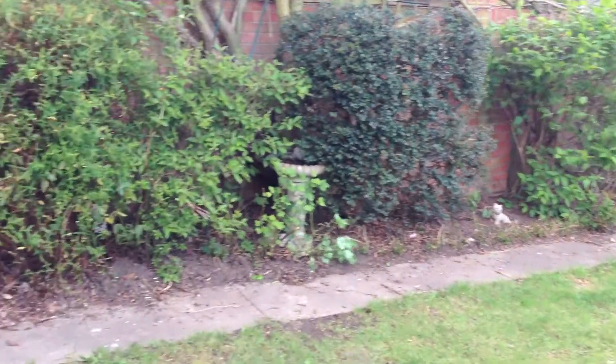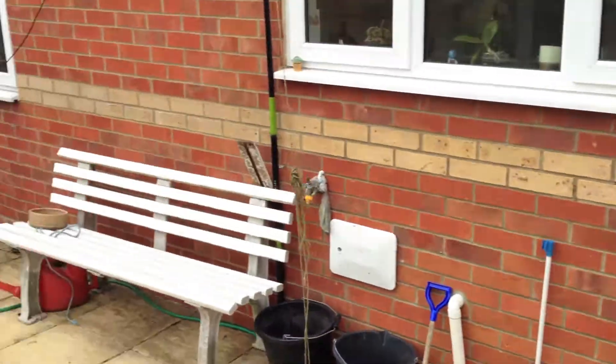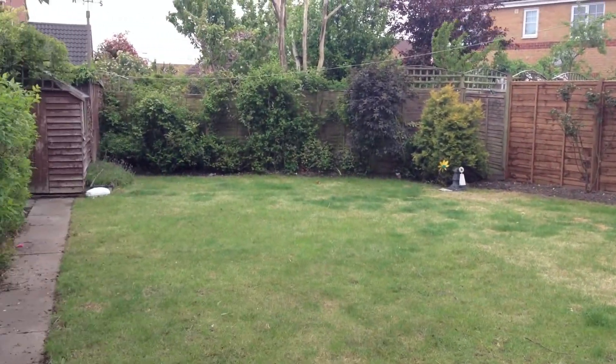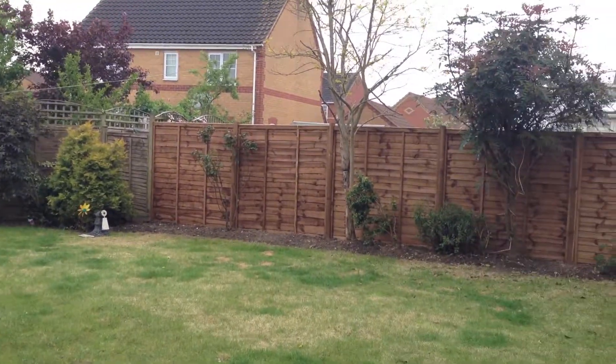Hi YouTube, I'm JamesM0ZH. This is my back garden. As you can see, we have a reasonable sized garden. It's just a little antenna update.